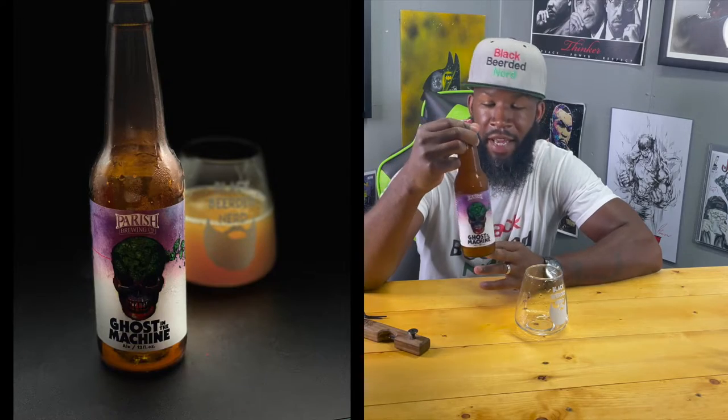Anyway, I got a hold of this and I'm gonna be reviewing it. I did send some Atlas back home, which has like a butterfly on there, but this one — the OG — I haven't had. I've had the double dry hopped, I've had the ones they've done in collaborations with other breweries, but I'm excited to try this one.